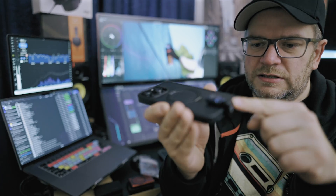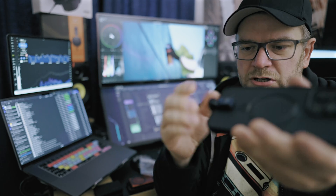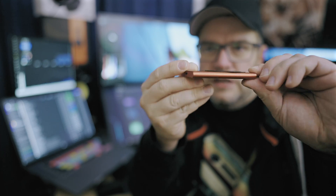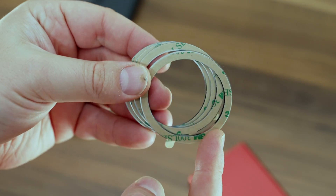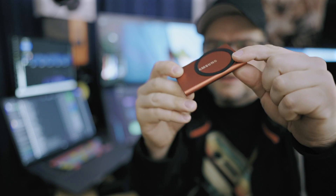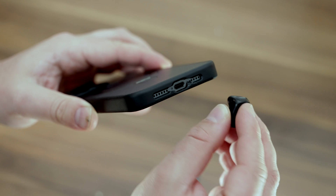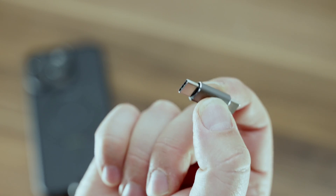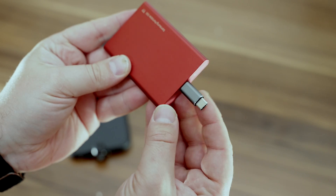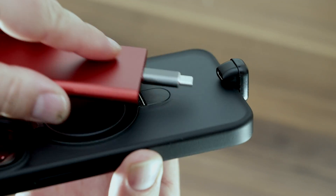It works fine on a gimbal or just out of your pocket — quite secure, no issues. The other solution is the Samsung T7 with a MagSafe magnet stuck on the back, which almost fits perfectly, and then you use one of those angled connectors. I have links to everything below.